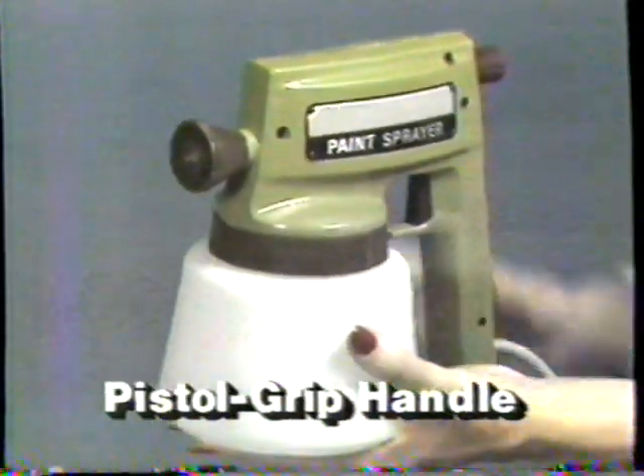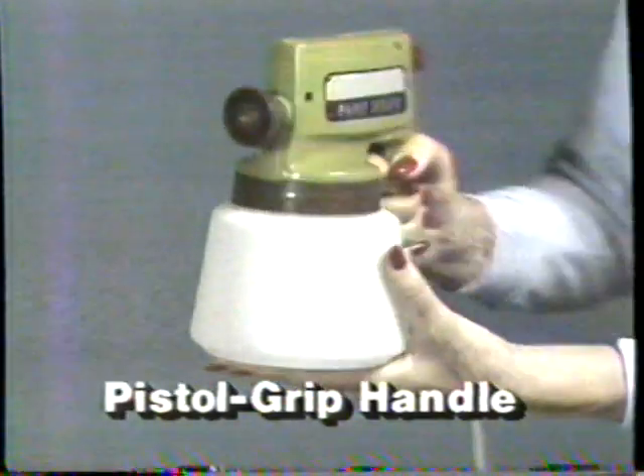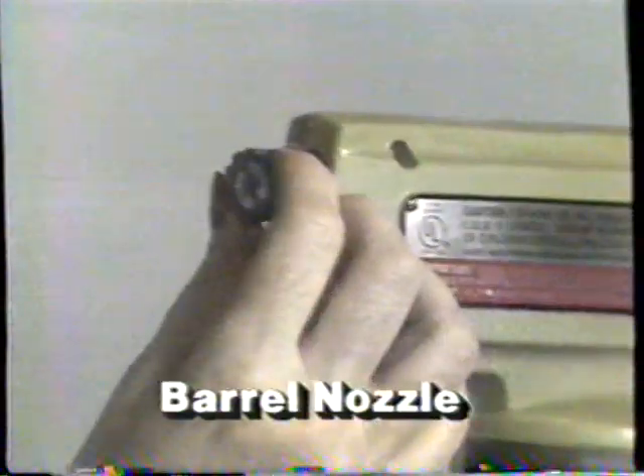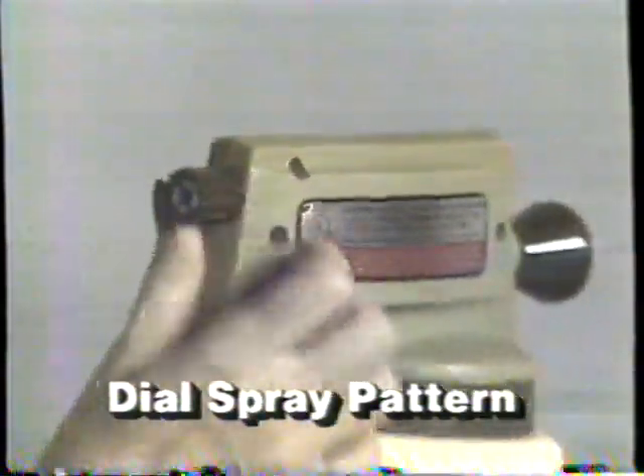Neat, compact, self-contained — pistol grip handle fits perfectly in the palm of the hand. And Marksman uses almost any kind of paint: latex or oil, even varnish, enamel, and lacquer. A special barrel nozzle lets you dial the spray pattern you choose.